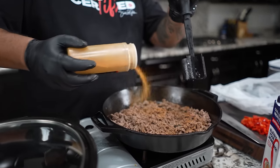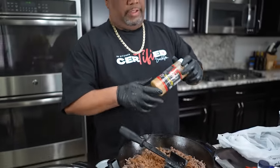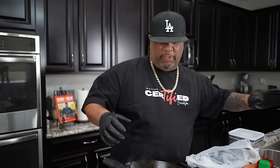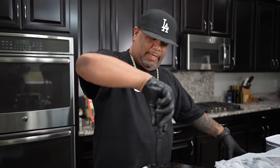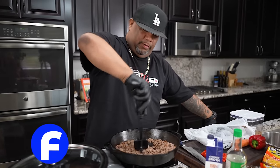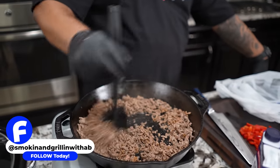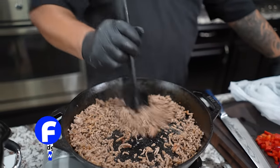On my website, smokingandgrillingwithab.com, you'll notice that on the recipe I don't put any seasoning on the meat. We want to marry all the flavors together to keep it more authentic. So I'm going to turn the fire off — this is done. We're cooking it in the slow cooker so I just didn't want to see any pink. Trust me: don't put any seasoning in there. Just trust the marriage.